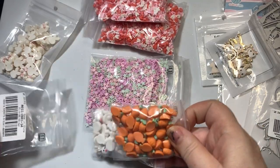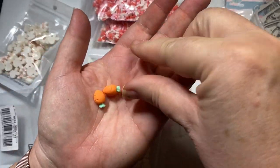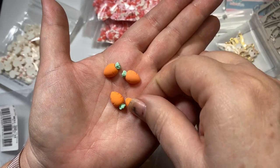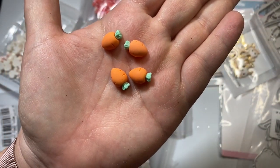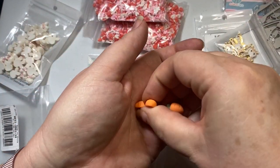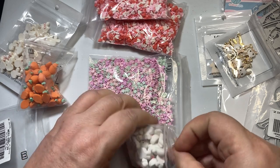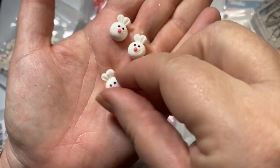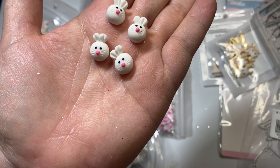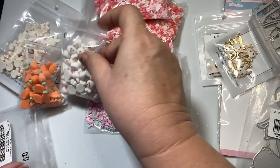And then I got some other flatbacks. Look at these carrots — oh my gosh! Those other ones were like hard plastic and this is polymer clay. Look at those tiny little flatback carrots. And here are some more — these are polymer clay also. Little flatback rabbit faces. Look at the little whiskers on there and the little pink nose. These are so cute — I love, love, love those.